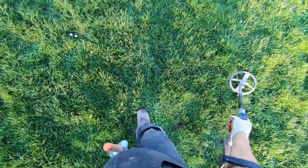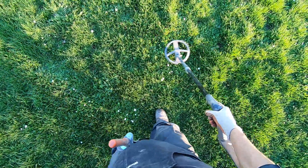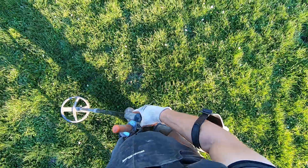Jim's found several pieces of jewelry here already too, just in the last few minutes. His first target — in the first three or four minutes Jim was in this field today — he just smacked a ring out.